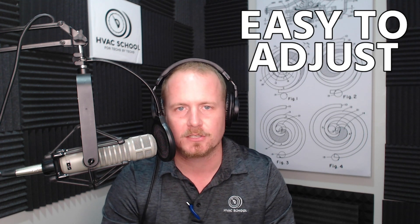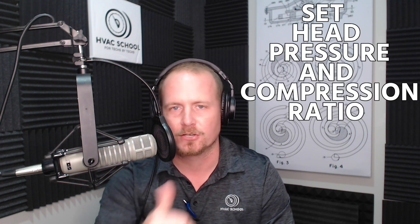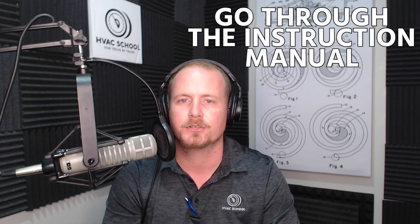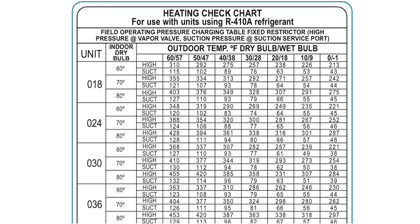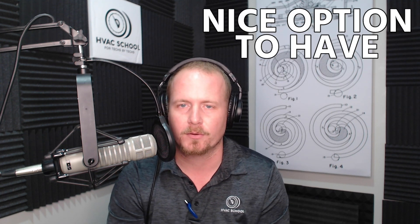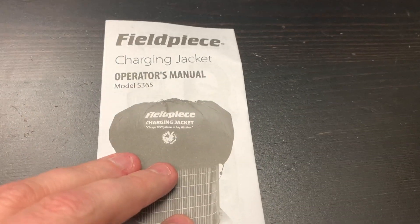The way it works is pretty ingenious and very easy to adjust, which makes it nice so you can kind of set your head pressure and compression ratio right where you want it. In this video we're going to look at what it looks like in the field as well as go through the instruction manual. It's a really nice tool for residential and light commercial techs, especially for straight cool equipment. For heat pumps, you can often refer to the manufacturer's guidelines instead.